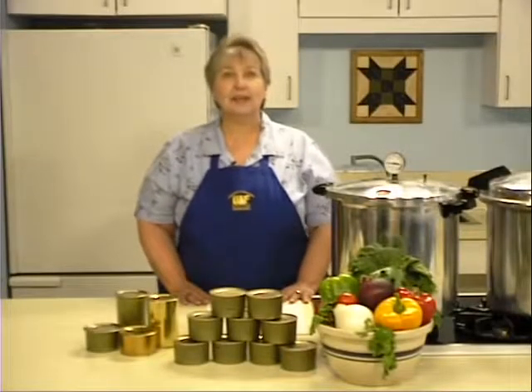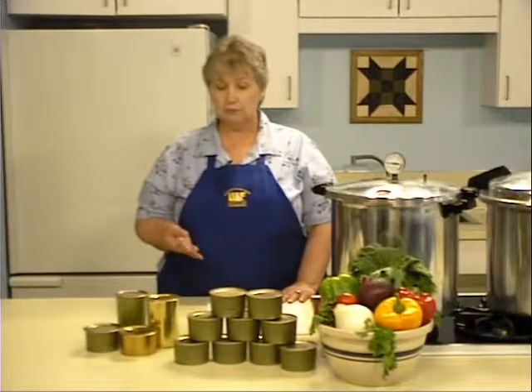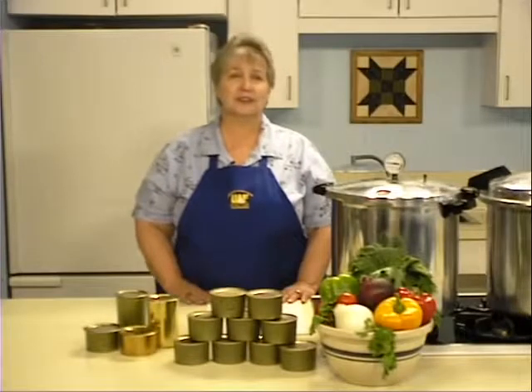Alaska is a land of plenty when it comes to fresh game meat. We have moose, caribou, reindeer, buffalo, musk ox — the list goes on and on.